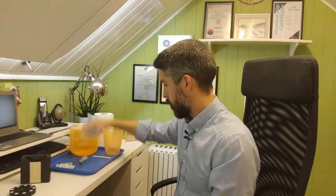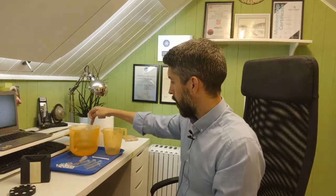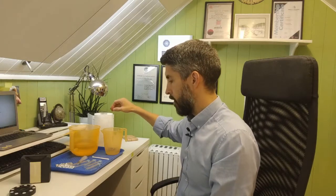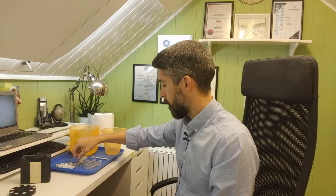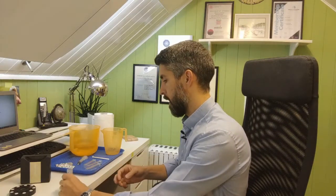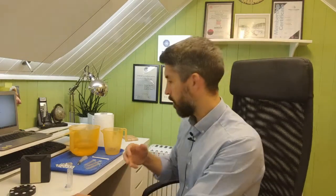So the equipment you need: comparator, color wheels, DPD and phenol red tablets, test tubes, crusher, and a sample of water. What we'll do first is get a blank — in a similar way to photometers, there's got to be something to compare the sample against once you've added the reagents.